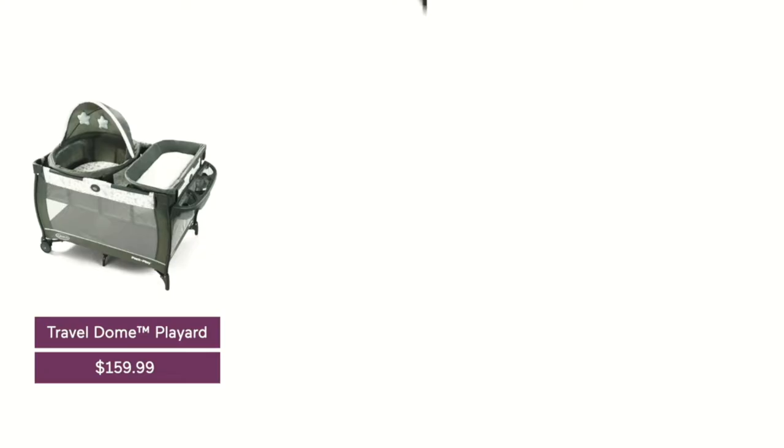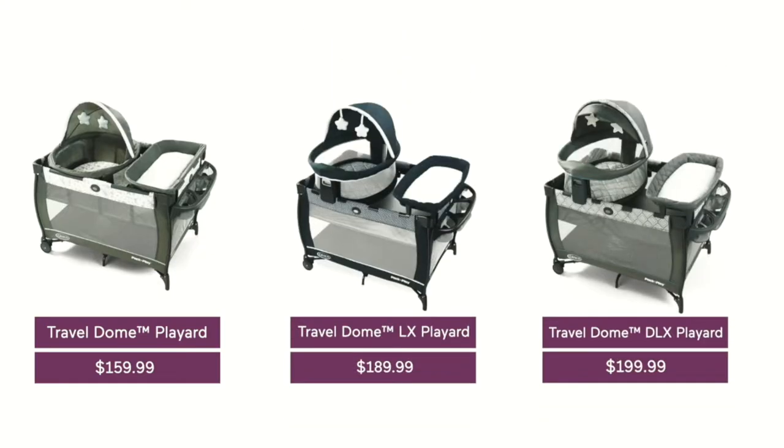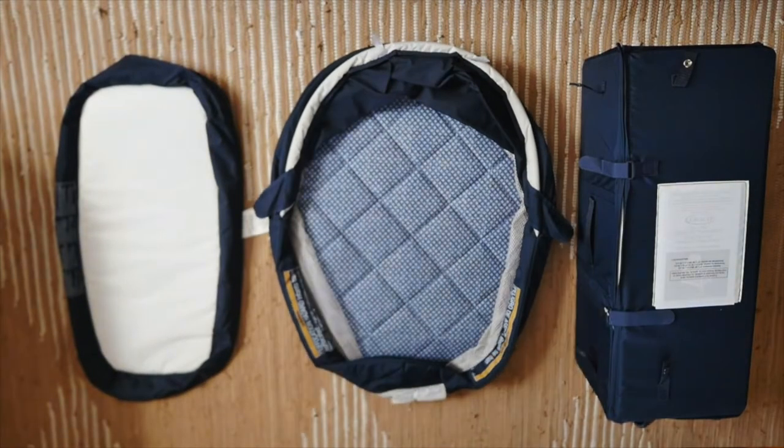So it must cost a fortune, right? Actually, no. It's only around $160 to $190 depending on which model you go with. That's less expensive than most of the other popular play yard brands out there, and those don't all include all of these different accessories.